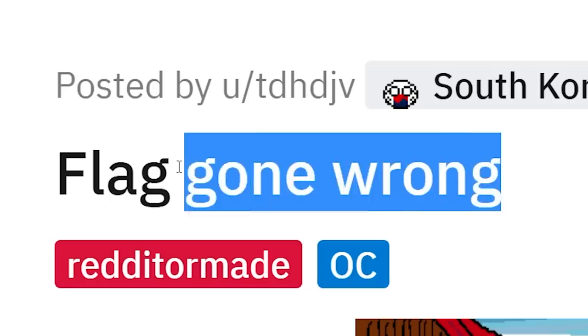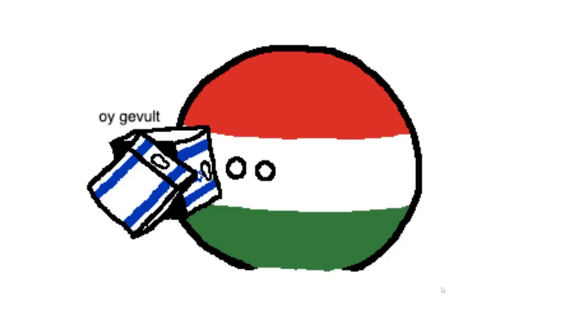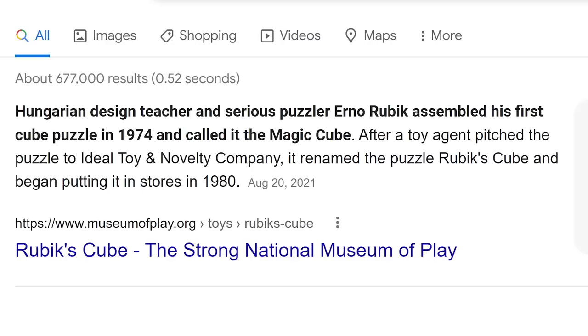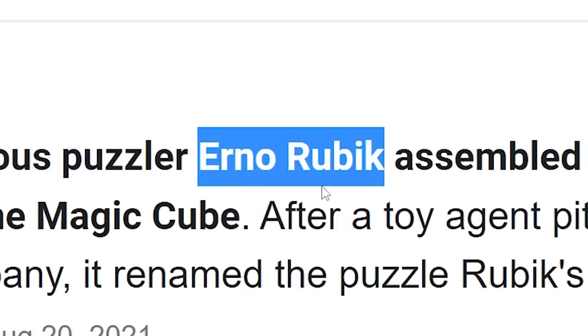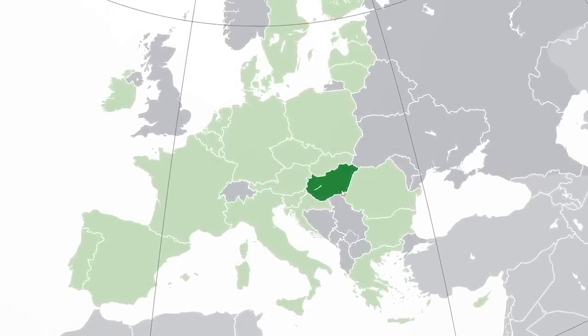Sometimes mistakes can be made at the flag shop. Israel cube is humming a little tune, then Hungary rolls up. Did you turn them into a Rubik's cube? It was invented by a Hungarian design teacher named Erno Rubik — hence his last name. The fact that the Israel cube was used in this comic also refers to the fact that there were a lot of Jews in Hungary for most of its history. It's kind of a wombo combo.